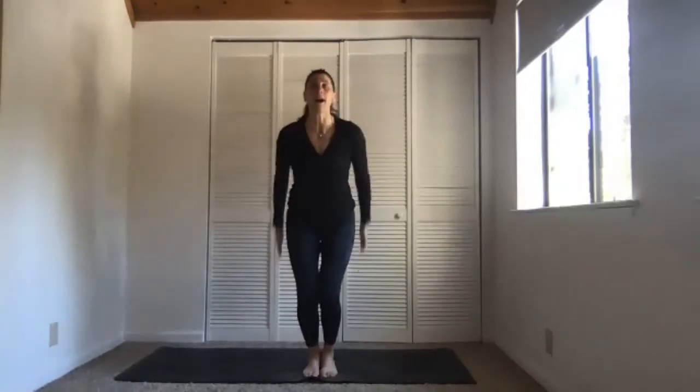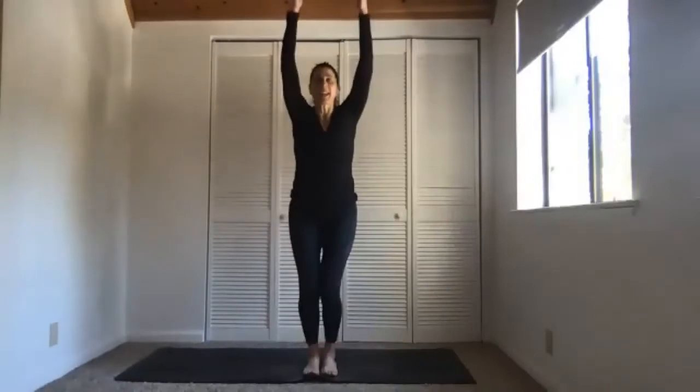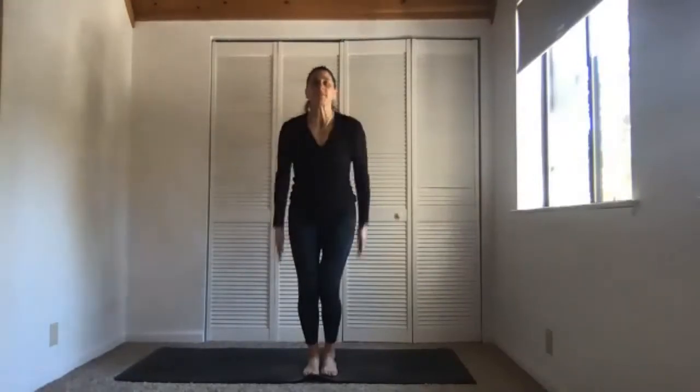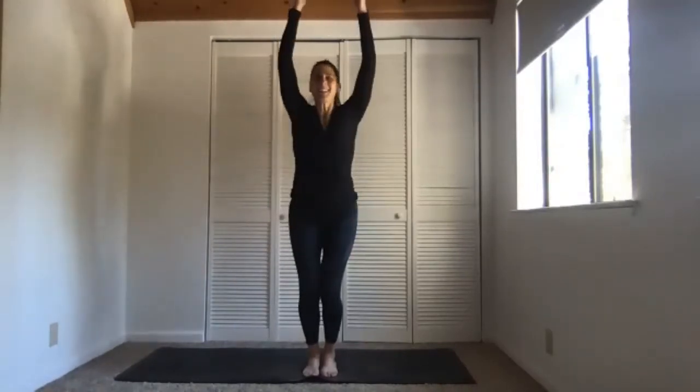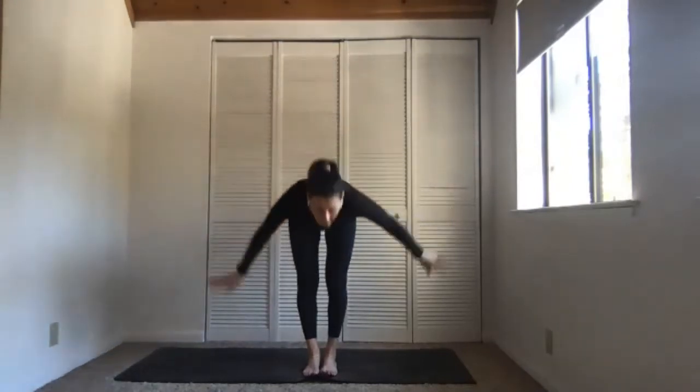Arms down by your sides — now we do the breath of happiness. If you don't know it, watch the first one. Three-part inhale: sniff, sniff, sniff — exhale. Keep going. Ungrip your toes if you want to up the ante. Last two rounds, then final one: in, in, in, exhale. Inhale, spring up. Exhale, fold forward and down. It feels nice. Inhale, lengthen. If you feel ready to hop to chaturanga, feel free; if not, step back, take a yogi pushup. Inhale, low cobra or up dog. Exhale, down dog.